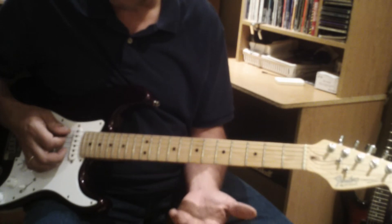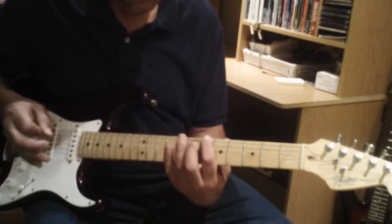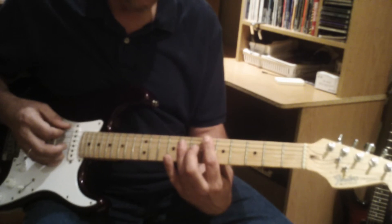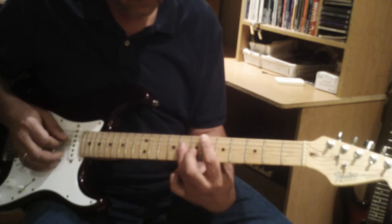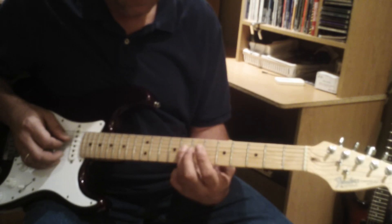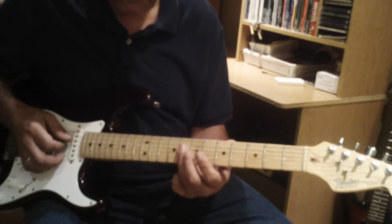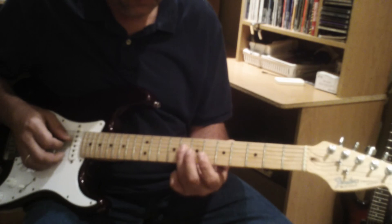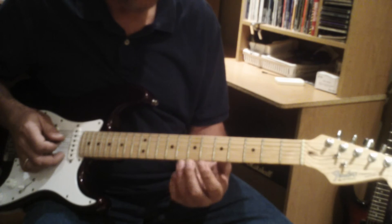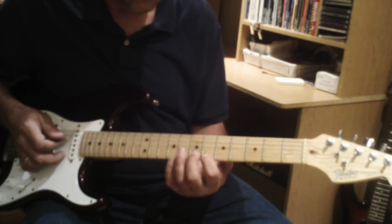When playing scales, it's always good to be familiar with where the root notes are. In this case, we're in Bb. The first root note is on the sixth string at the sixth fret. The first octave ends at the fourth string at the eighth fret, which is also a Bb. We then continue up the scale and end an octave higher at the root note on the first string at the sixth fret.